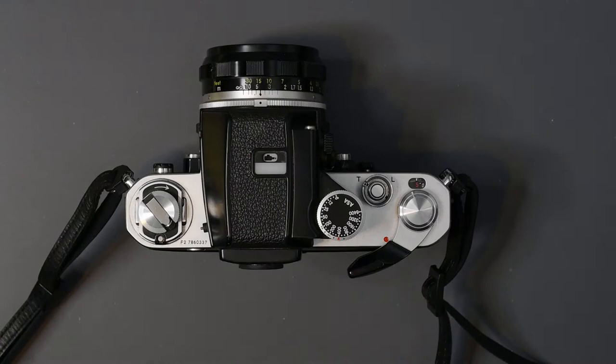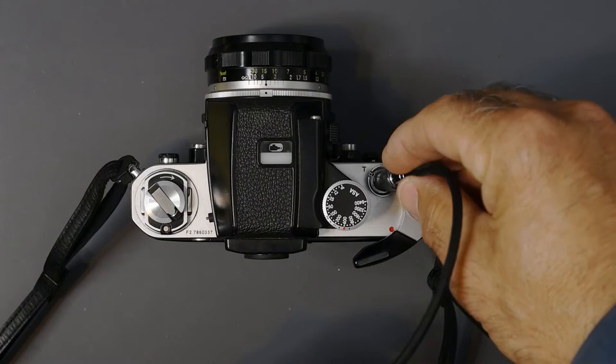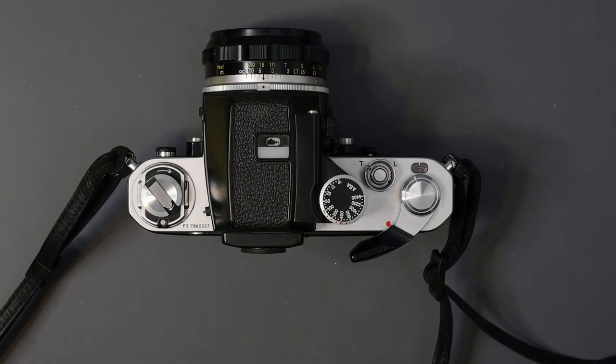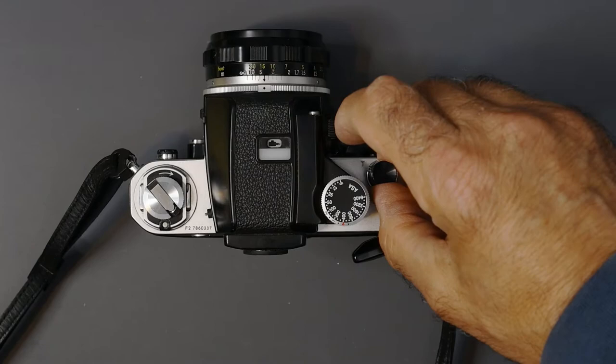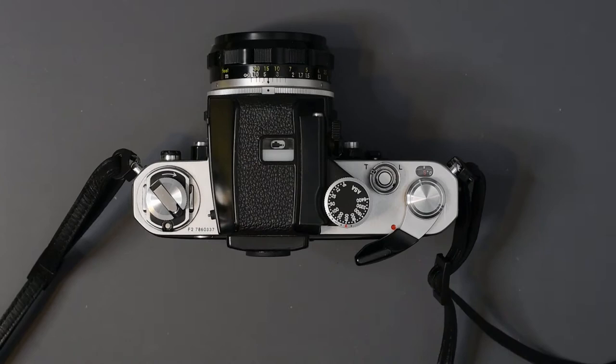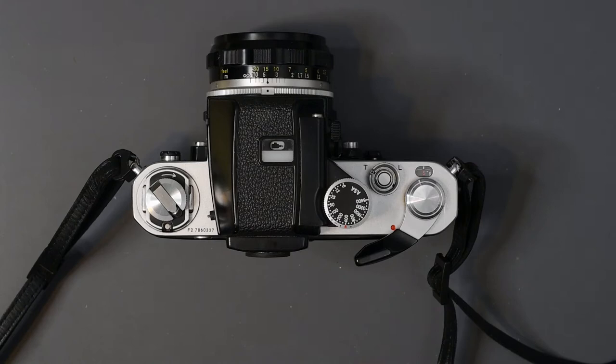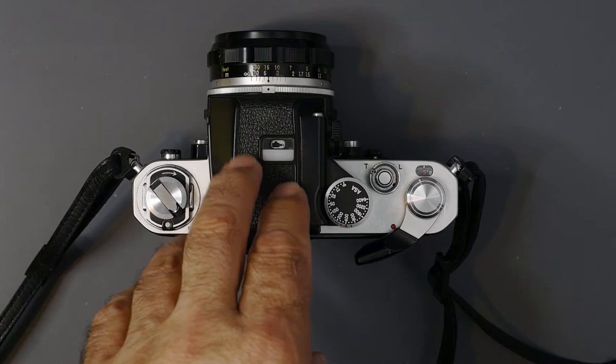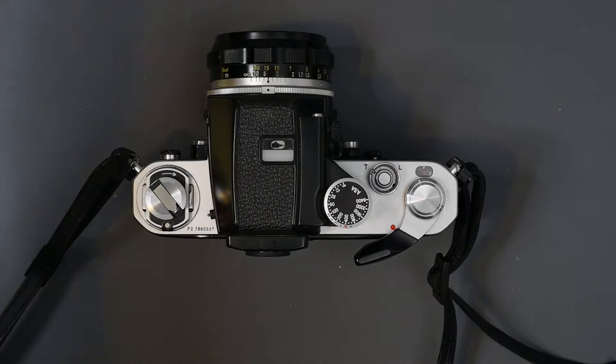The accessories for the F2 shutter release are exactly the same as on the F. The AR2 cable release screws right in around the shutter release at the bottom, and the AR1 soft shutter release screws right in as well. The F and the F2 use the same focusing screens — there are about twenty that were available. As for finder accessories, the finders for the F (except for the photomics) will fit on the F2, and finders for the F2 will fit on the F, but on the F you need to remove the nameplate on the front.